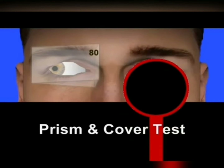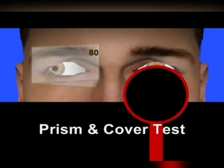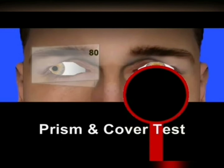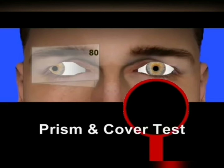There is no movement. We repeat by covering the good eye — no movement. Cover the good eye again — no movement. This is the endpoint of the test.